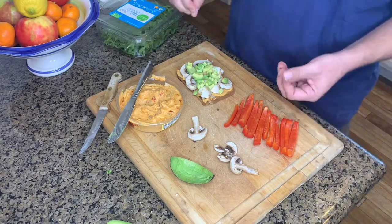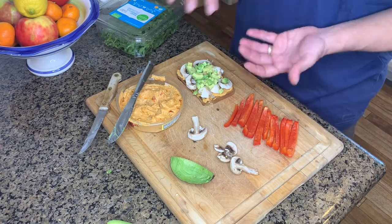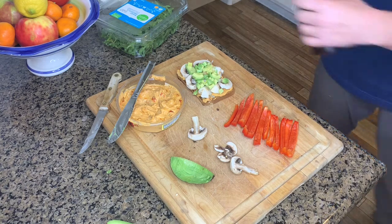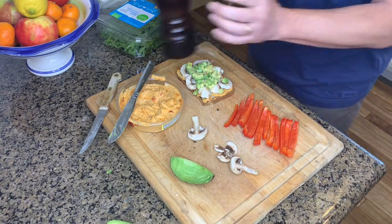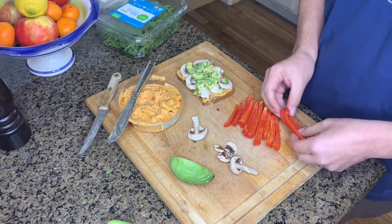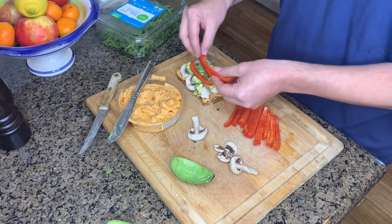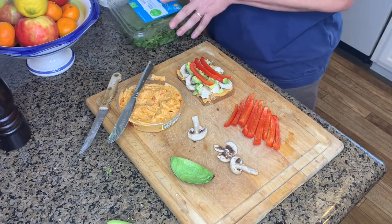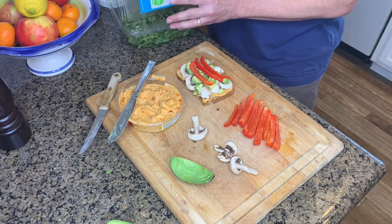You can sprinkle a little bit of salt and pepper if you like. I'm aiming towards a salt-free, oil-free diet these days, but if you're not, you can drizzle on some olive oil, salt, and pepper. I'm putting some pepper on mine. You can also sprinkle on some granulated onion or powdered onion — that really complements the avocado and the rest of the dish.